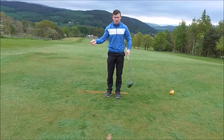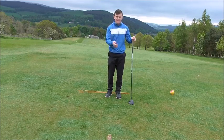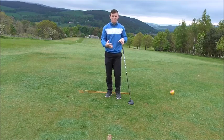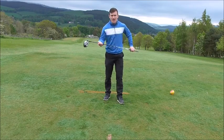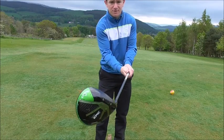Tip number one for driving. The biggest fault I see within golf is a slice. Let's recognise that fault and address that problem. The number one fault I see with people slicing the ball is an open club face — meaning their club face is pointing to the right.